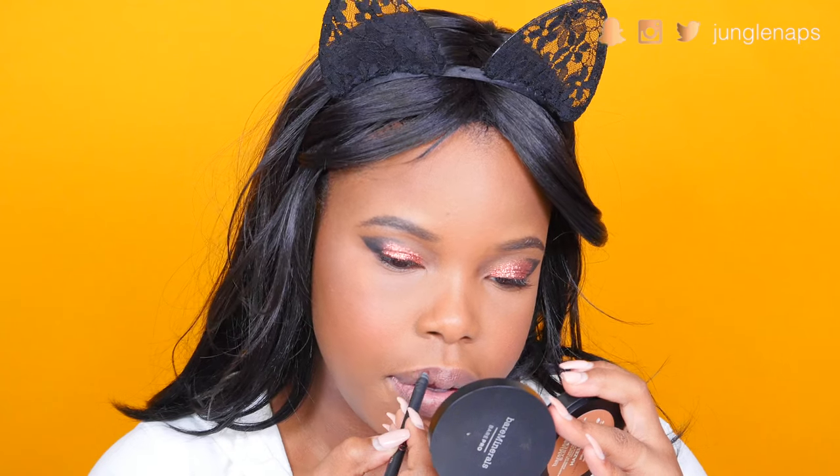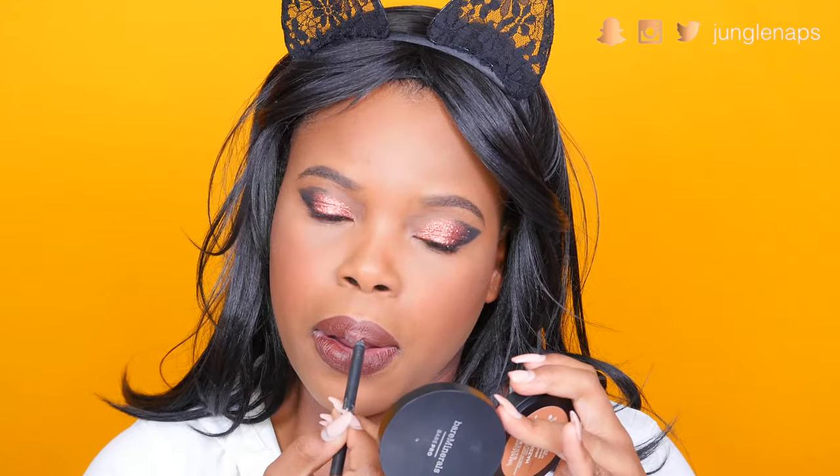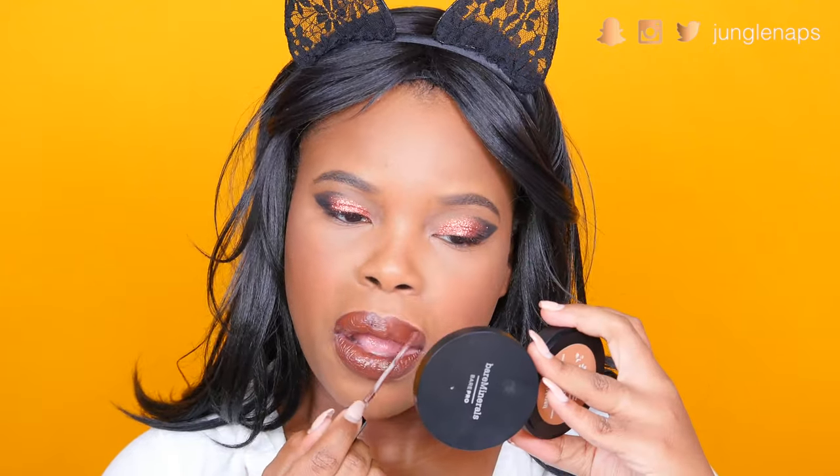I'm really feeling today's look. I'm going with a deeper brown, using the Kylie Cosmetics True Brown liner first to line all my lips, and then I'm going to hit it up with the liquid lipstick.